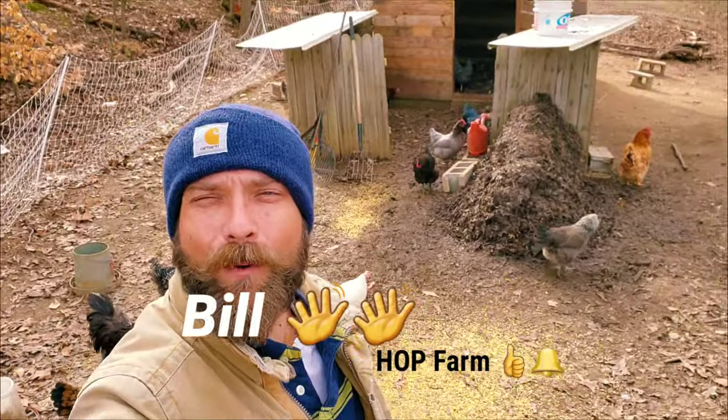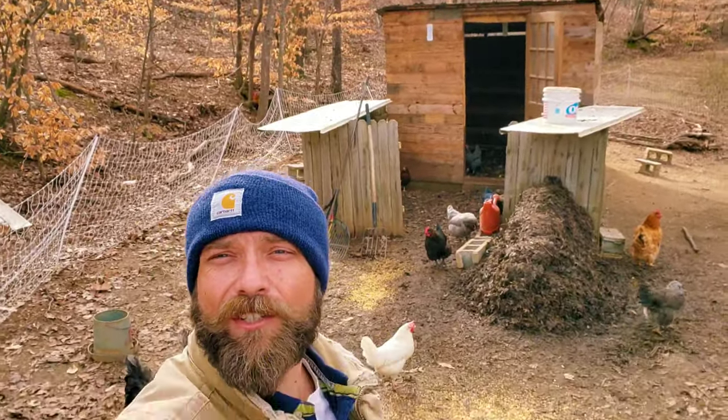What is up, everybody? I'm Bill with Honest Dome Curbiculture Hot Farm, and let's do an update on this chicken compost system.